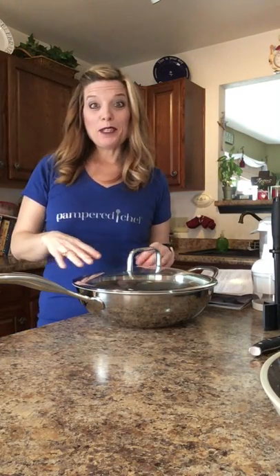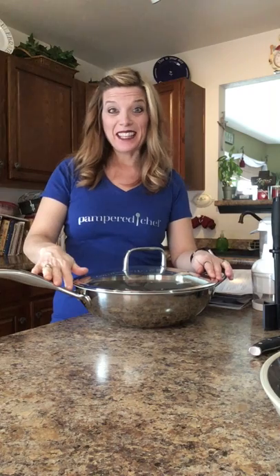Hi! I wanted to come to you today to tell you a little bit about our brand new addition to our 2019 Spring Catalog, our 12-inch nonstick stainless wok.